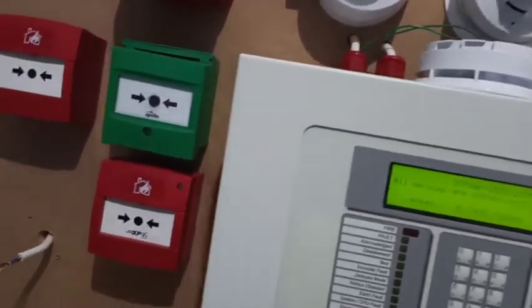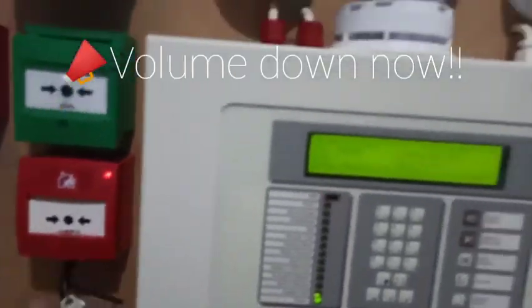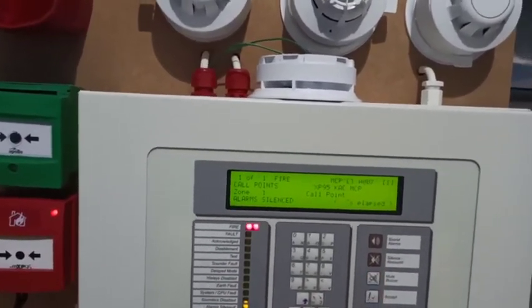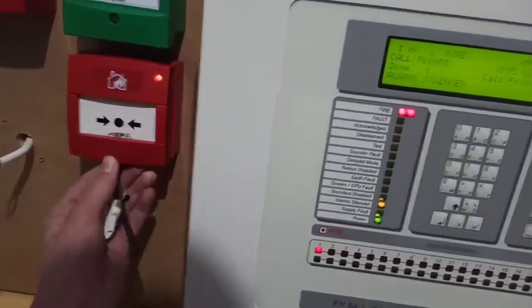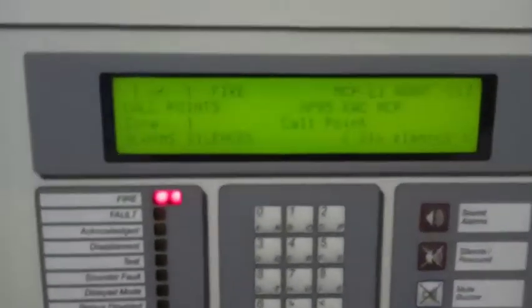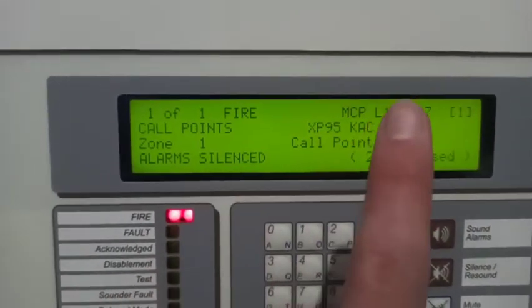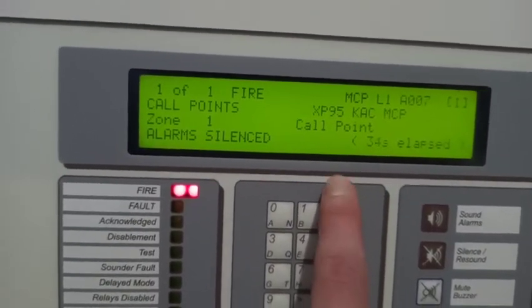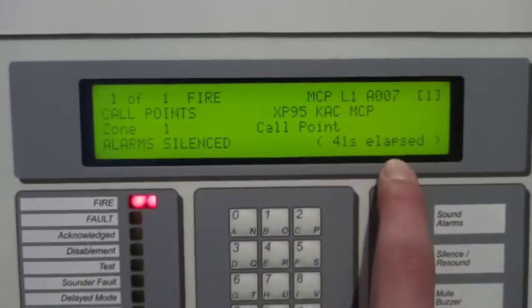We're going to test the zones in order, starting with this call point. Let me reset that — it's quite new so it's a bit awkward to reset. As you can see: one of one fire, address seven, call points is the zone name, XP95 CMCP is the device name, zone one call point, alarm silenced, and the time elapsed. The time elapsed feature is quite cool, which I will miss about the Morley.